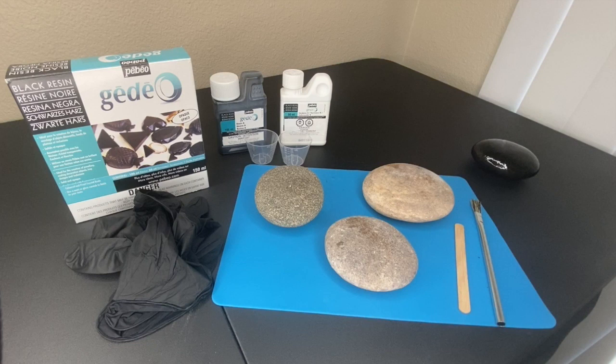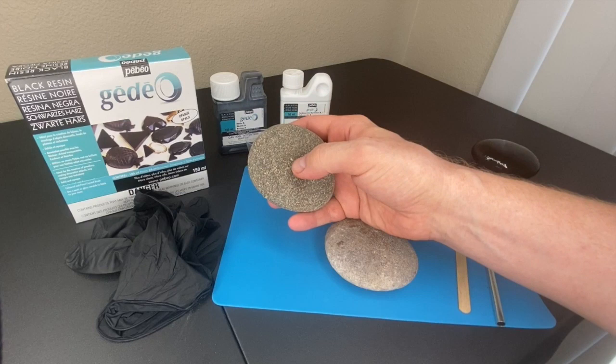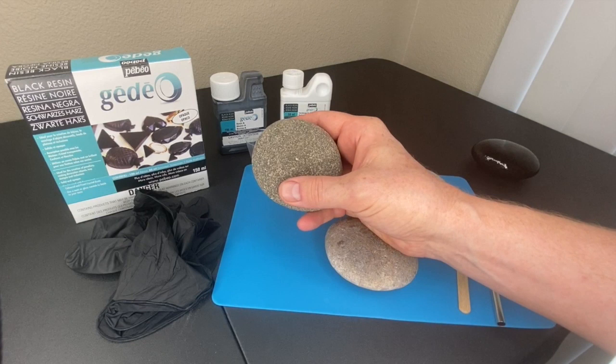Hi everybody, this is Mark from Marks Mandalas. This video is going to show you how you can smooth out your rocks and even put a nice dark base color on them all in one step. If you have ever painted a dot mandala on a rock and found the dots had issues because of pits or imperfections from a rough rock, this video is definitely going to help you out.